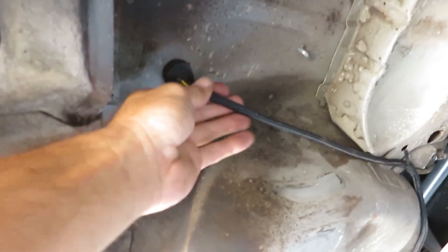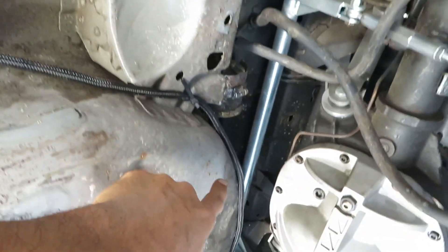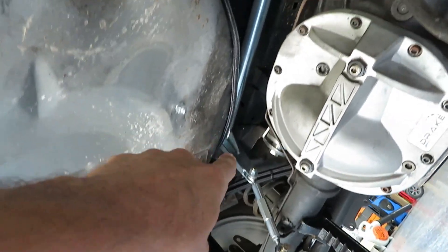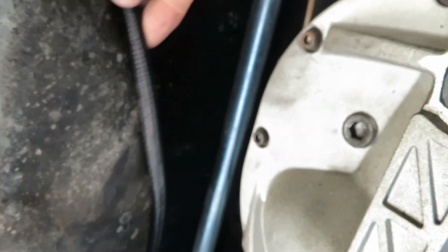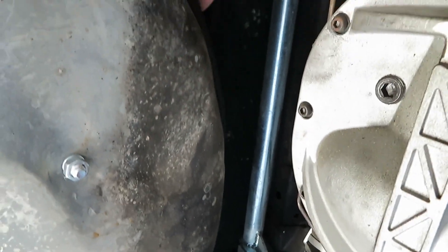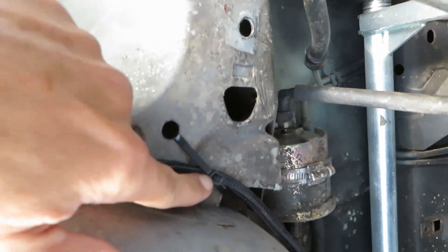Alright, so we got it wired up. I basically came off the stock harness, went around the back of the wheel well, and attached it to the pump. I still need to secure that wire so it doesn't flop down, but that's a minor thing — I've got it zip-tied here. Let me try it and see if we've got any leaks.